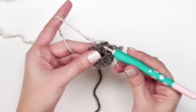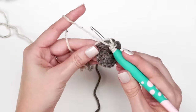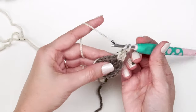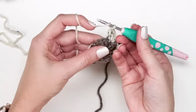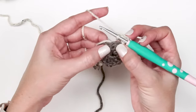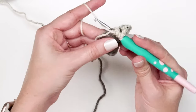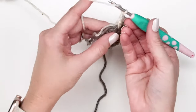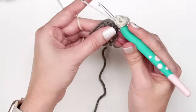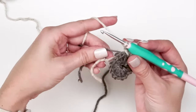Now we're ready to work into that chain one space from the previous round. If you want, you can work over your tail ends so you don't have to weave them in later — I'm fine doing that for something like this. Start with a stacked single crochet and then a double crochet into the same space, then chain one, then two more double crochets into that chain space. The repeat for all the way around is two double crochets, chain one, two double crochets into each chain space.